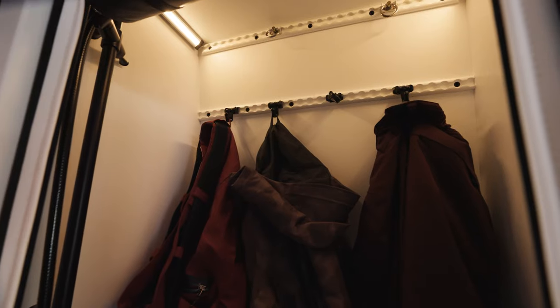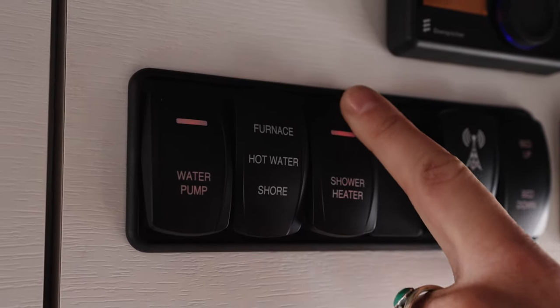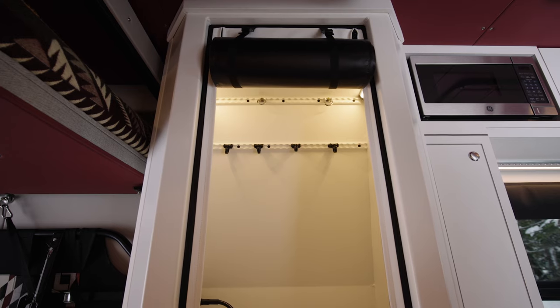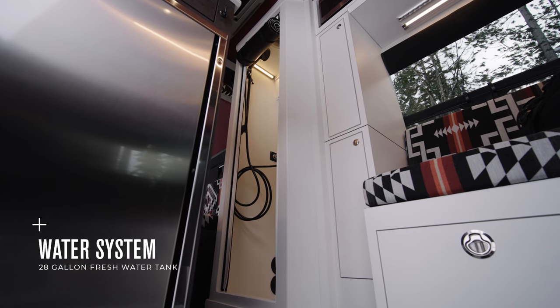To operate, you hang your gear on any of the VersaTai Track mounting points, zip the curtain, and turn your heater on. The warm air will flow throughout the enclosure and exhaust through the ceiling air vent. When not needed for wet gear drying and storage, you can use the shower as normal with on-demand hot and cold water supplied by the 28-gallon freshwater tank.